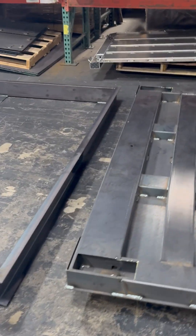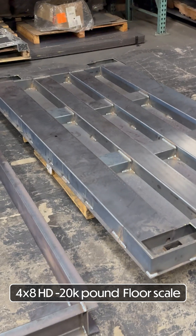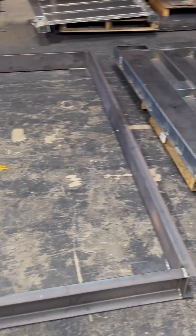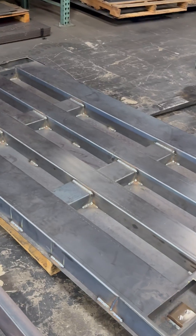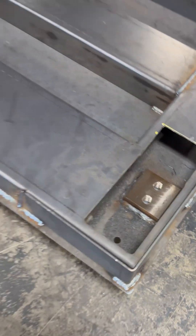Hey, thank you for tuning in. We're showcasing a 4x8 HD 20,000 pound floor scale today, and it has a pit frame as well. The customer wanted to put it in ground, so they asked us for a heavy-duty 4x8 floor scale. It's going to have big load cells — large envelope load cells.